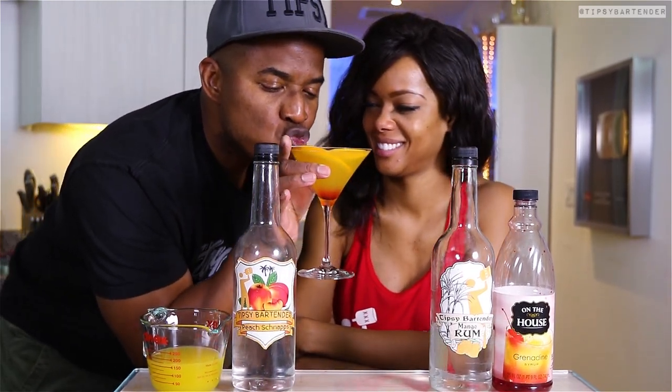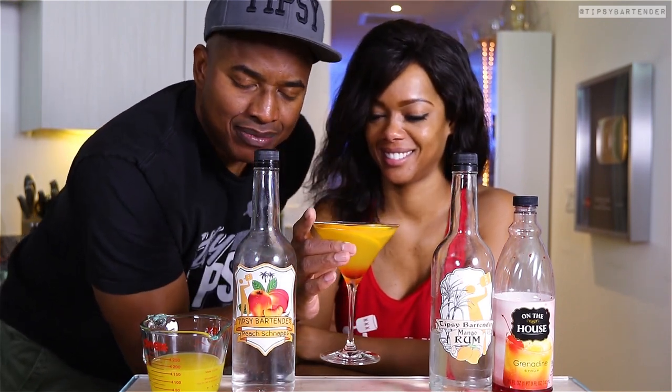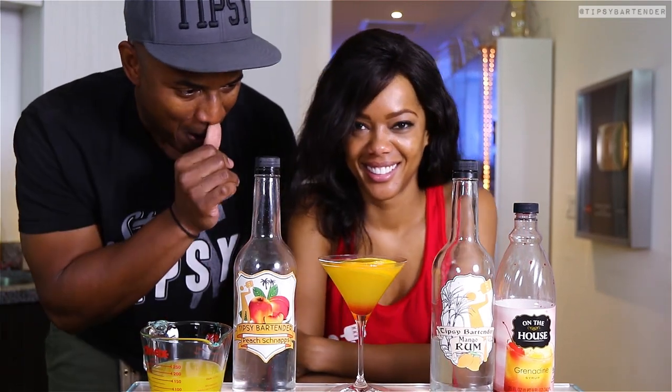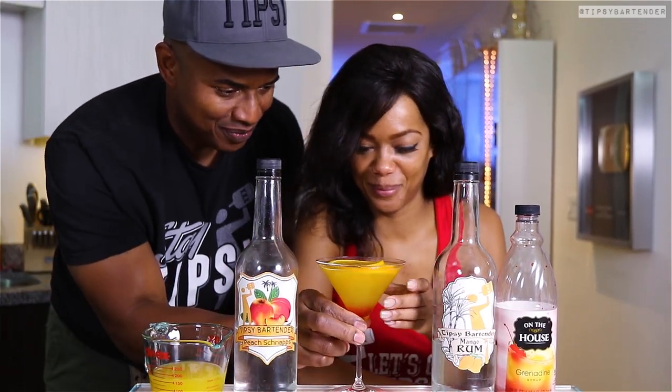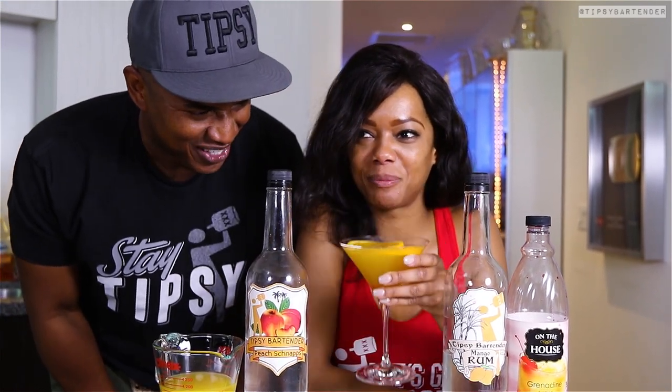Good to go — all you guys can make this one at home. If you don't have mangrove, use some other tropical rum: coconut, banana, passion fruit. What other fruit is out there? Guava — never mind, no guava. Maybe guava, I don't know. I never tried guava rum like this.